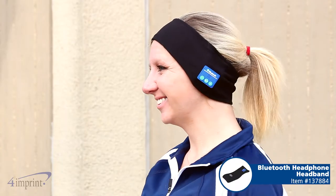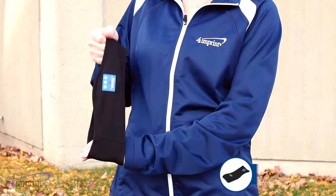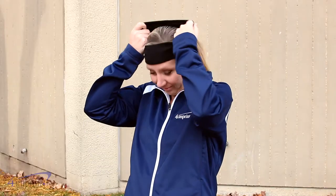Hi, my name is Kristen and today we're taking a look at the Bluetooth headphone headband. Don't let cool temperatures keep you from listening to music. The headband is made of a stretchy polyester spandex so it can fit over most heads with ease.